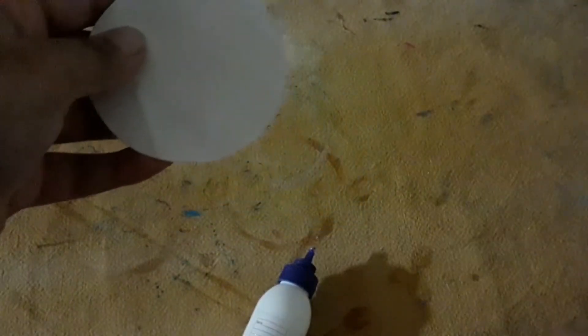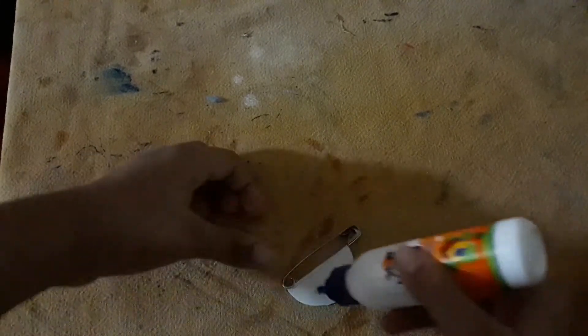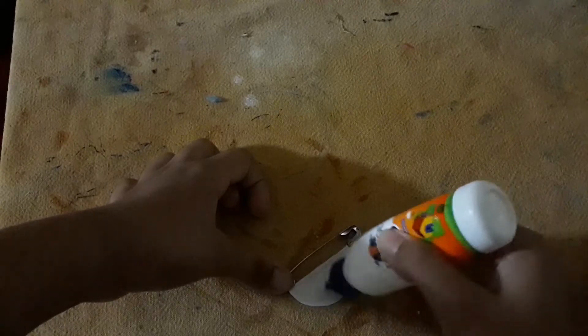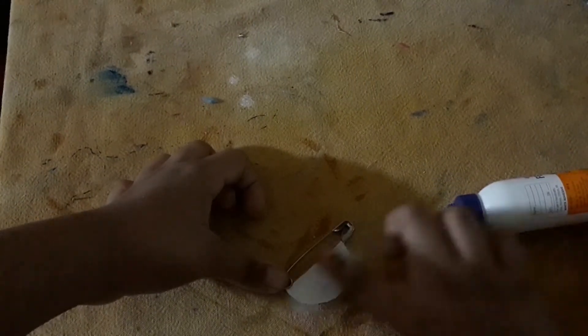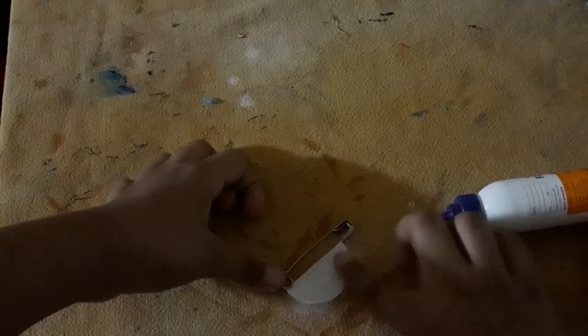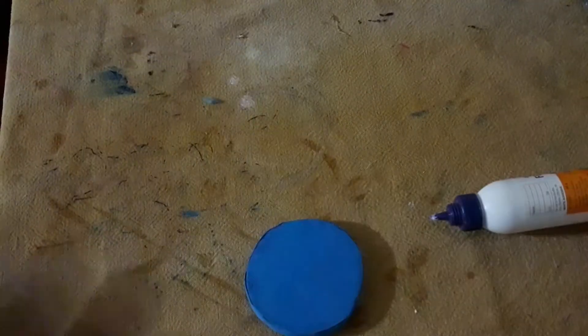We have made the cut from the compass circle we made earlier. Then we have to put some glue on the paper and press it with your finger.